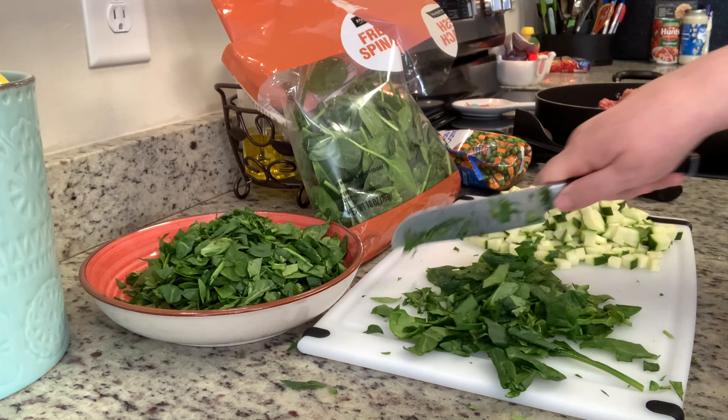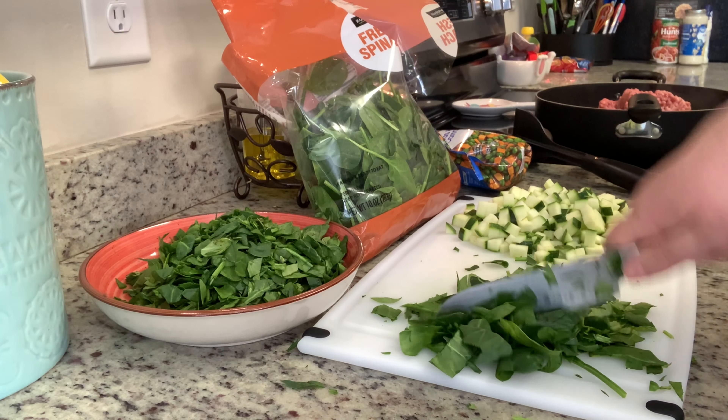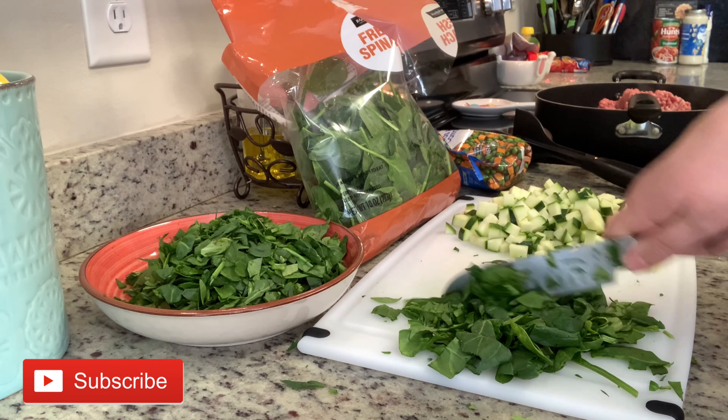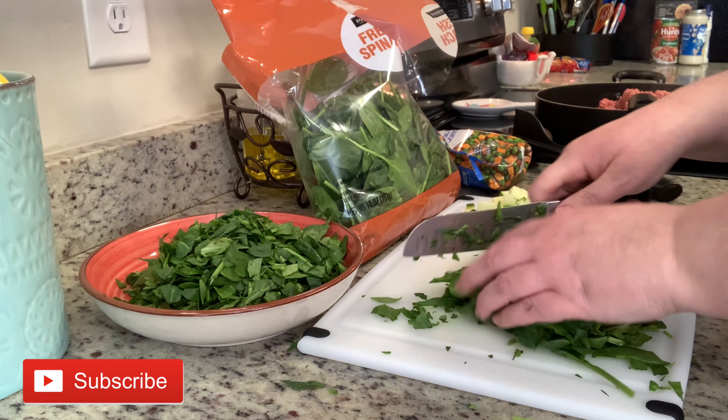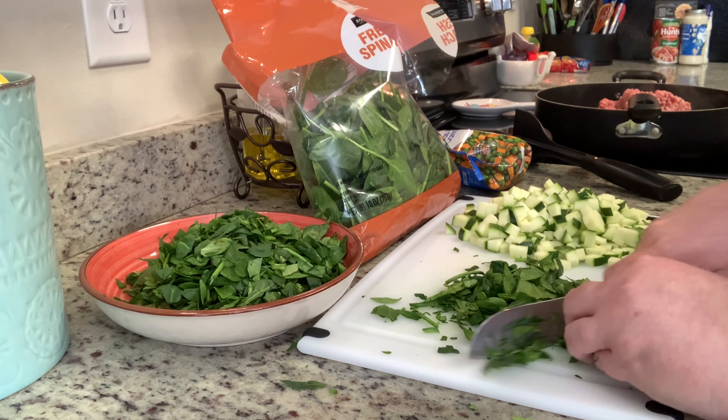Before we get into the recipes, I do want to make a quick disclaimer. I am not a vet and I am not a pet nutritionist. What works for our dog may not work for yours. So make sure that you discuss any changes to your pet's diet with your vet before you make those changes.